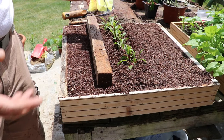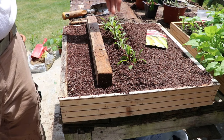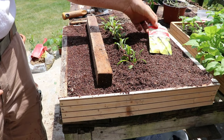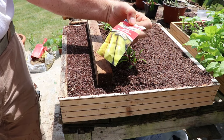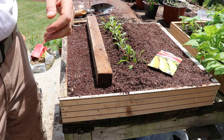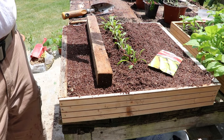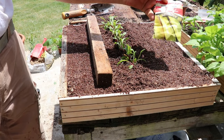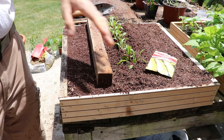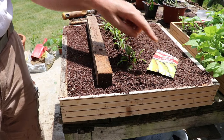Now I want to show you how to start seeds in your seedling tray — that's how I started these guys — and I'm going to do the same thing here with straight neck squash. I have cabbage coming out of the greenhouse today and tomorrow, and I'm going to replace that with some of these straight neck squash.